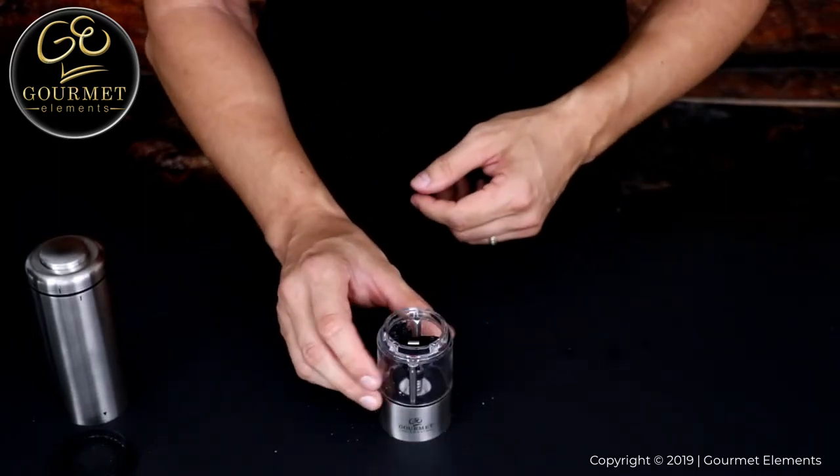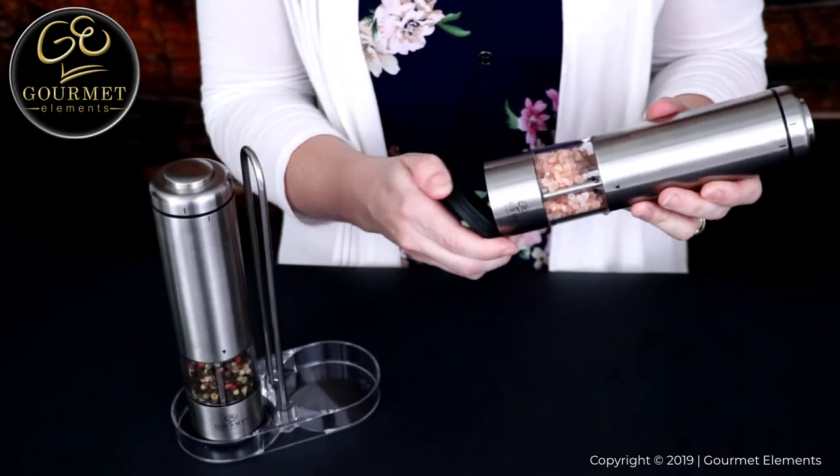Once the lower end of the grinder is reassembled, you can refill your grinder, put it all back together, and it's ready for use.